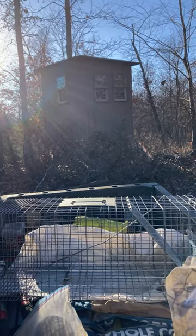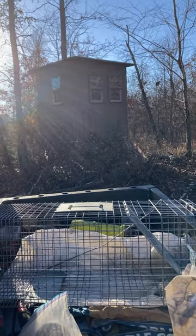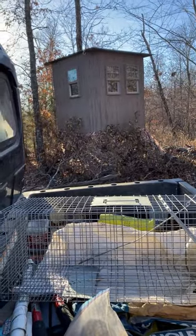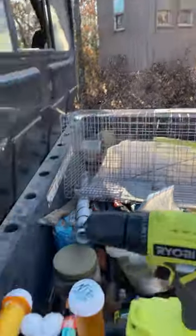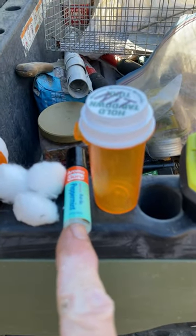Now that deer season is over, I'm going to address getting the mice out of my deer blind. They just get in there and wreak havoc, and you have a lot of trouble. I'm using peppermint oil — they can't stand peppermint oil.